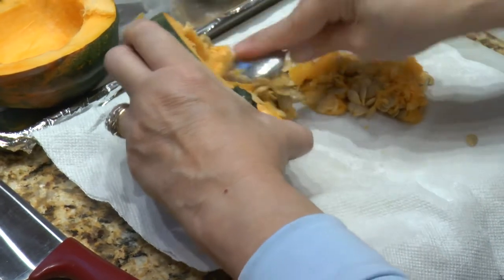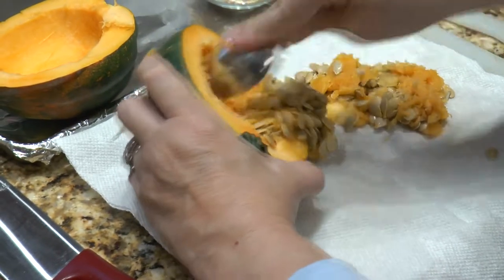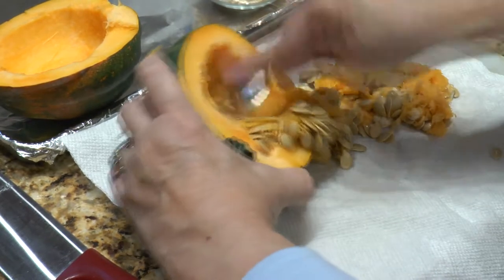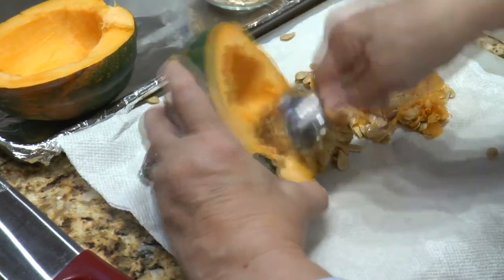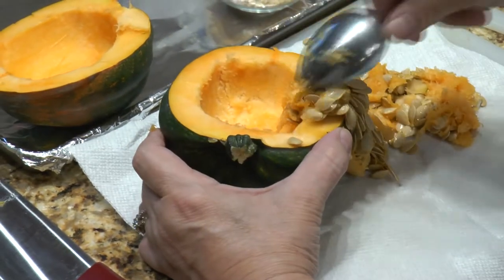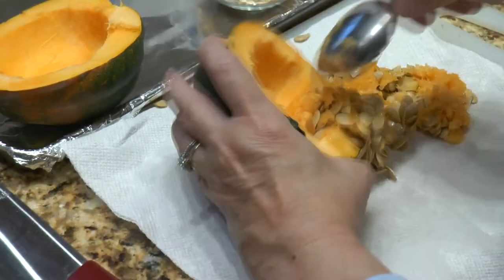This is going to be different than the spaghetti squash because we're actually going to roast it in the oven. You could roast spaghetti squash as well, but when you go to cut into this, it's not going to come all apart like spaghetti.